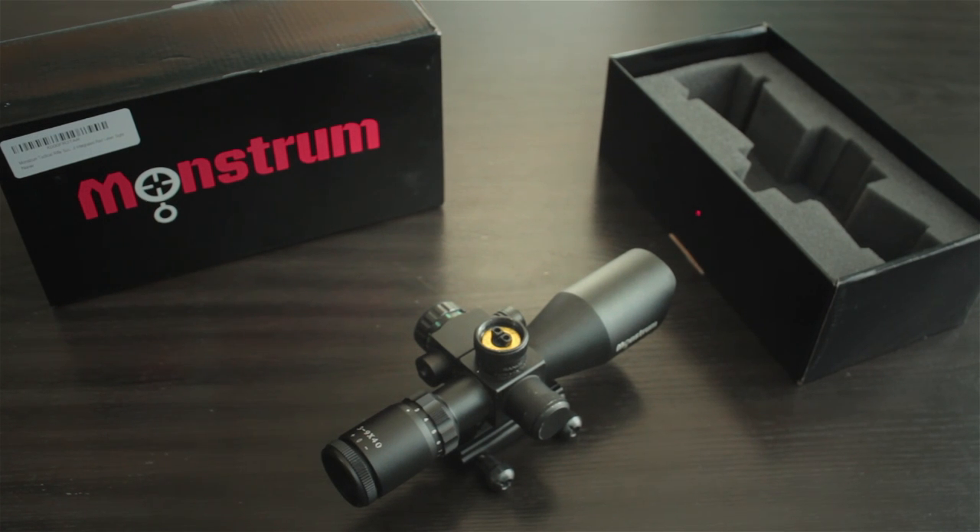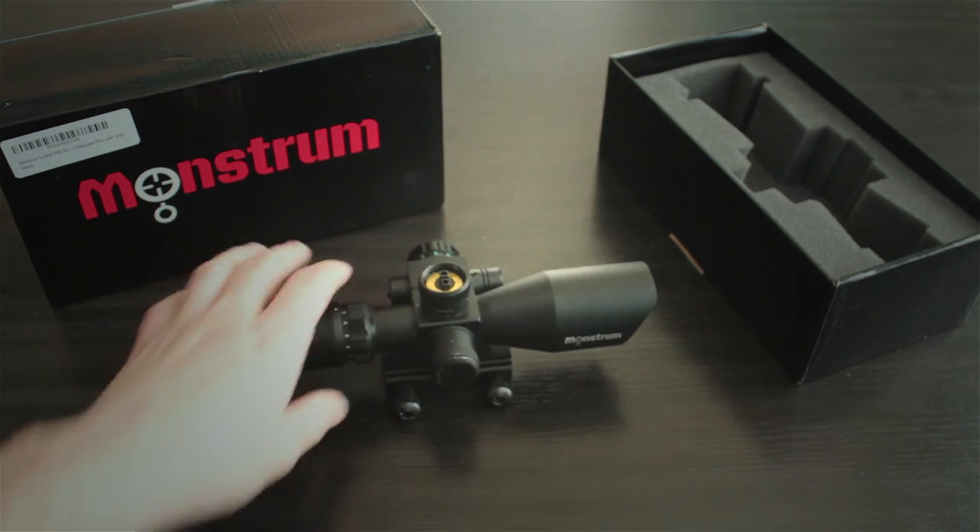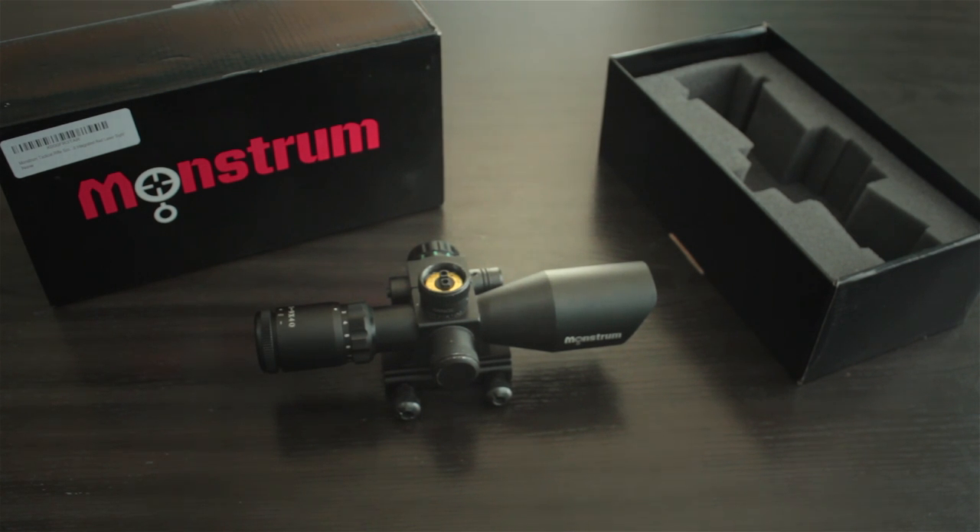All in all, this scope is pretty decent. It's definitely better than your NC Star, definitely better than your UTG or Leapers.